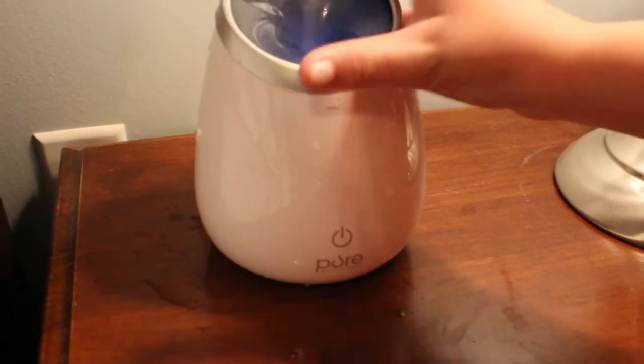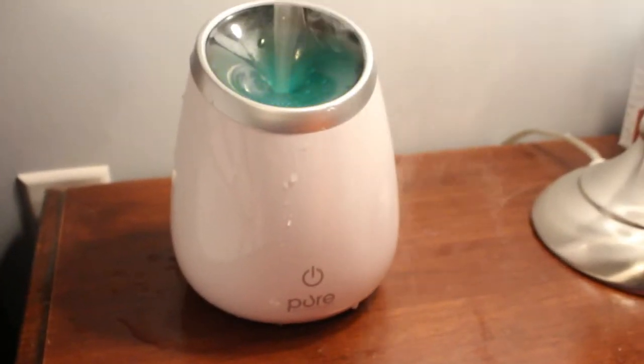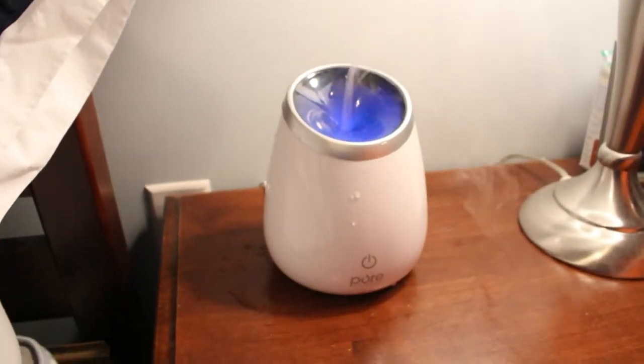There are many oils that go with it. They have the Fight It, they have the eucalyptus, they have orange — they have all these different essential oils you can get with it and they're very good. Some help fight your bacteria, some make you focus more, some just smell good.